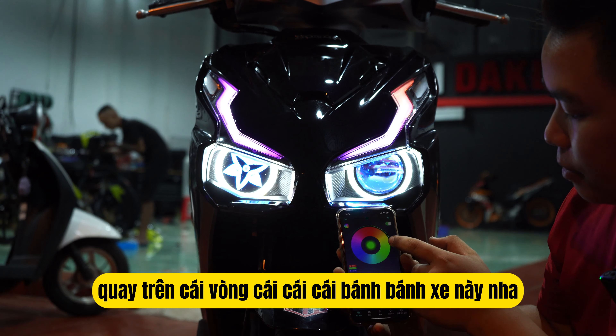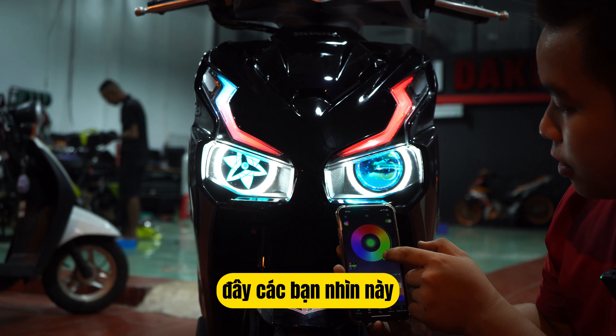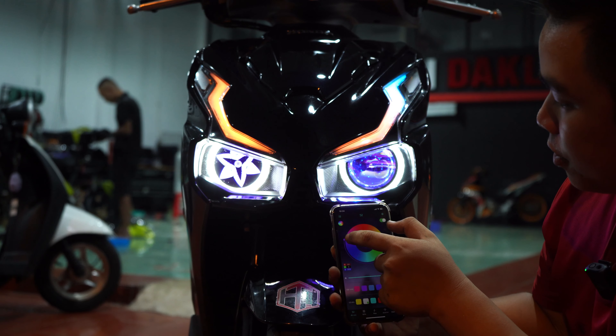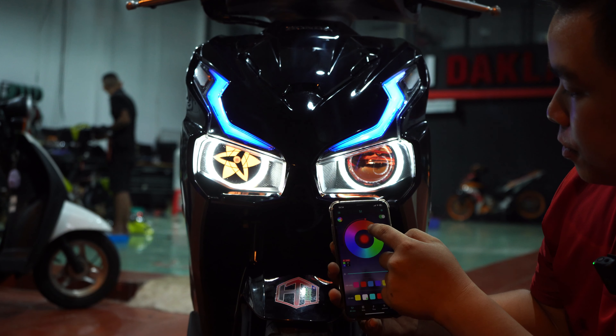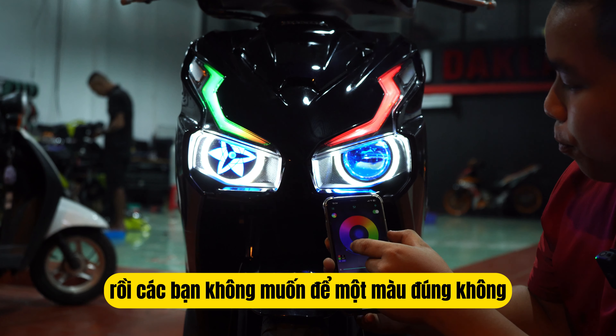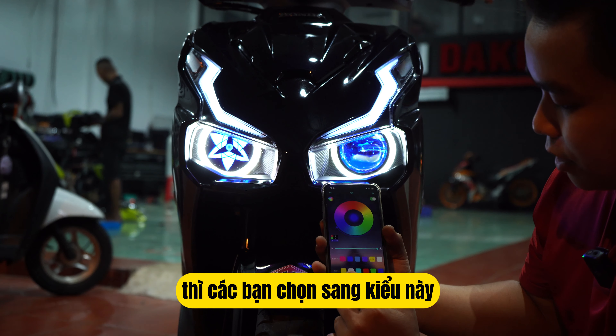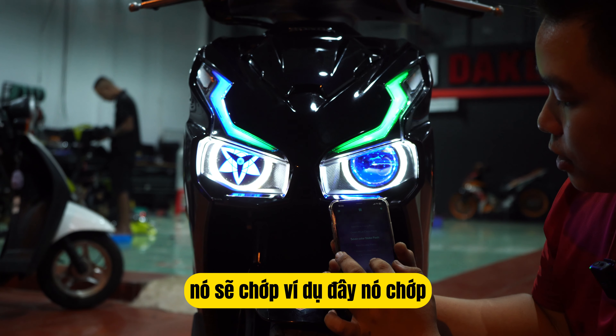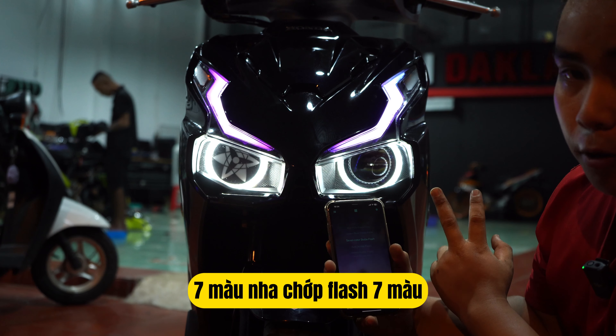Hoặc là các bạn có thể quay trên cái vòng — cái bánh xe này nha. Các bạn nhìn nè, mình quay đến đâu nó đổi màu đến đó nha. Phối màu tùy ý của các bạn, rất là đẹp luôn. Rồi các bạn không muốn để một màu thì các bạn chọn sang kiểu này — rất là nhiều kiểu, nó sẽ chớp, ví dụ chớp 7 màu nha.